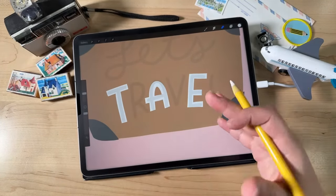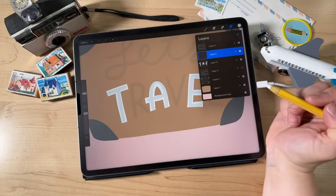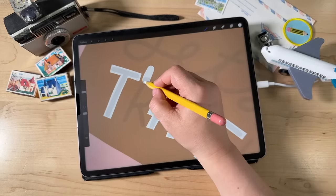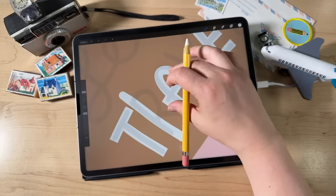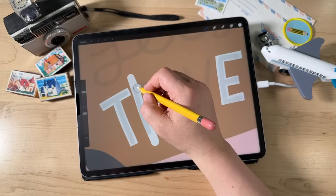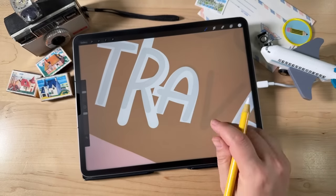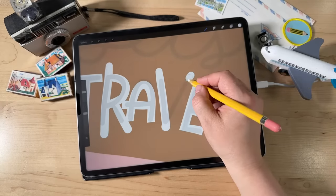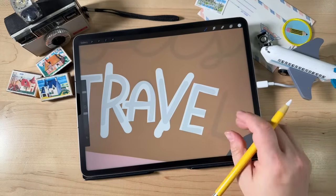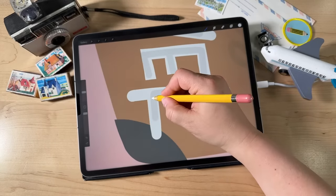Now we're going to do the other letters on a separate layer so we know we won't mess up the letters we already did. Go to Layers, tap the plus sign to create a new layer. Now draw the R, V, and L — starting way up and drawing them longer than they need to be. The V has a little nub down at the bottom. For the L, make it longer than it needs to be. Then just like before, go in with the eraser tool and clean things up — erase these ends, chop straight across for nice corners.